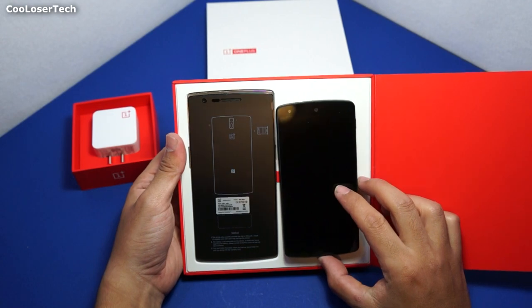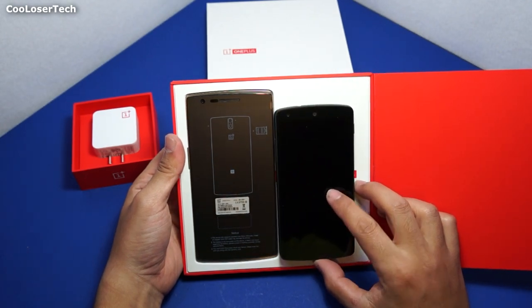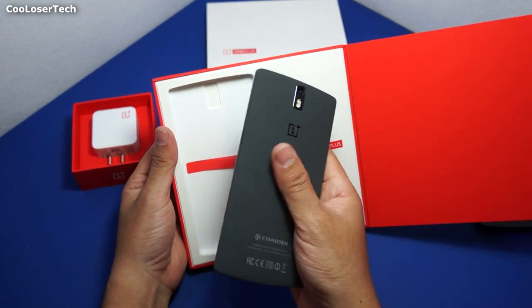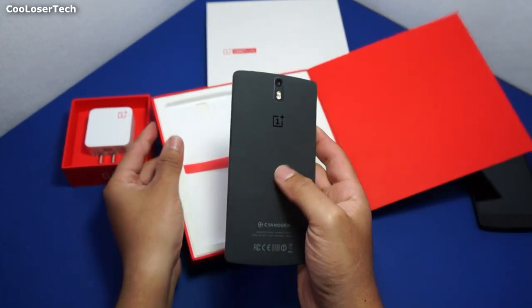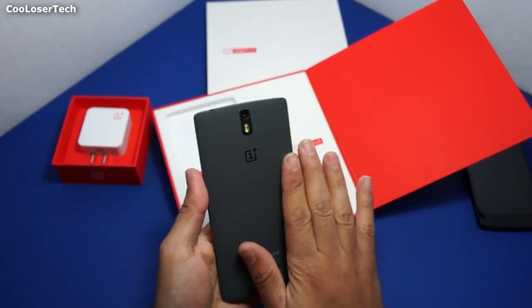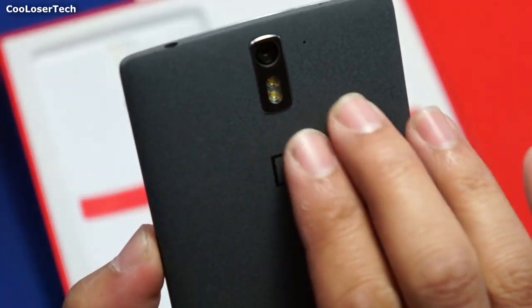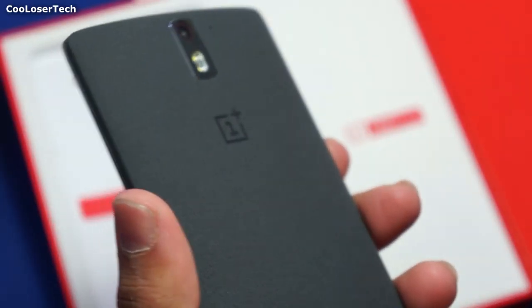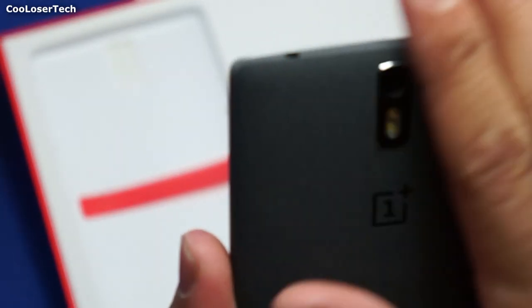Right next to it we have the Nexus 5 inch screen, while the OnePlus One has a 5.5 inch screen. This is my first time holding it out of the box and it felt really cool. I've always been curious of how exactly it feels in the hand, and it feels like some kind of soft sandpaper — but not like you can sand down wood or metal. It's running off of CyanogenMod.